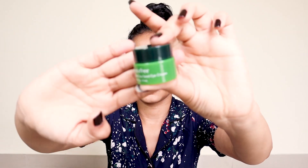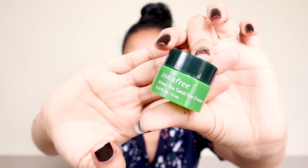Right after the serum, step four is an eye cream — the Innisfree Green Tea Seed Eye Cream. While doing other steps, I avoid applying any product under the eye area because I save that for the eye cream. I'd recommend not applying regular skin products on your eye area since it's more sensitive than the rest of the face.